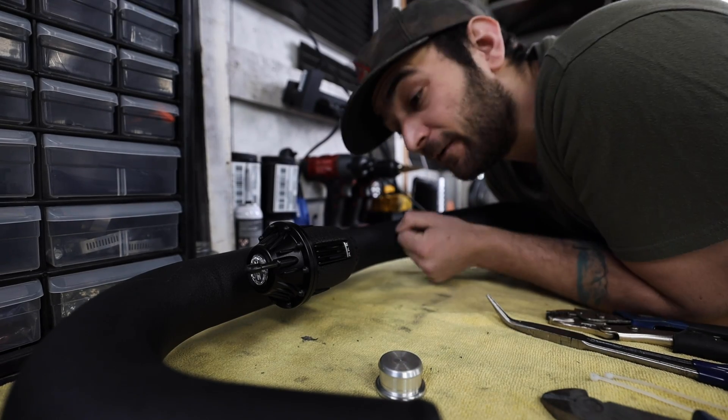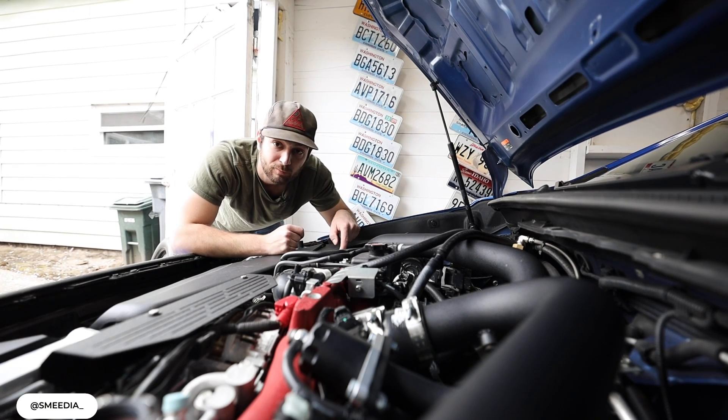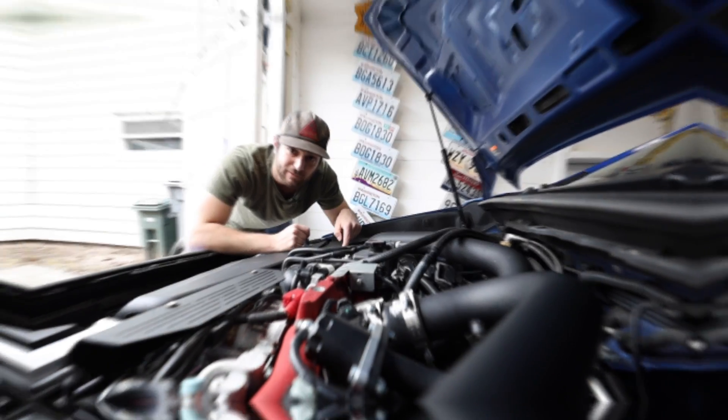It's a blow-off valve — an HKS blow-off valve to be specific. It's on a MAF-based Subaru. Probably shouldn't put a blow-off valve on the car, but we're going to do it anyways because the question is so frequently asked: why can't you run a blow-off valve on a MAF-based car, your stock Subaru or any other stock car out there?